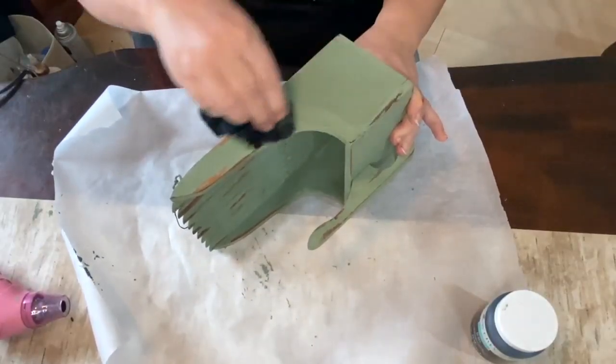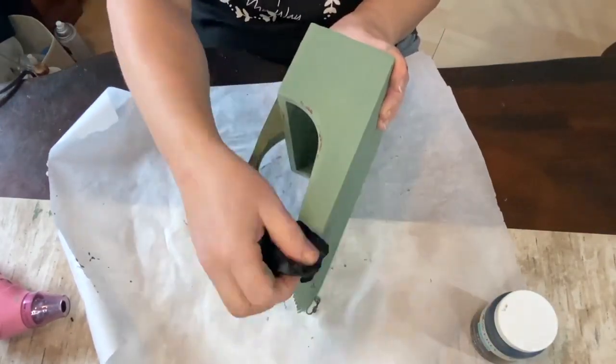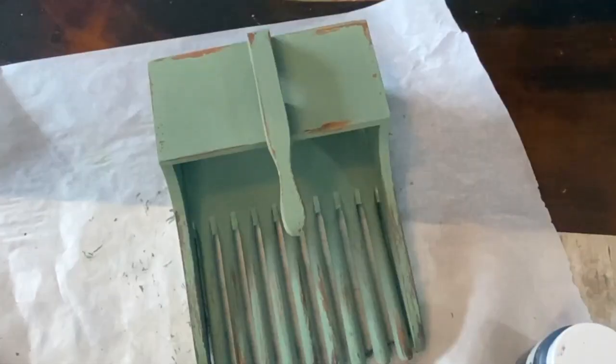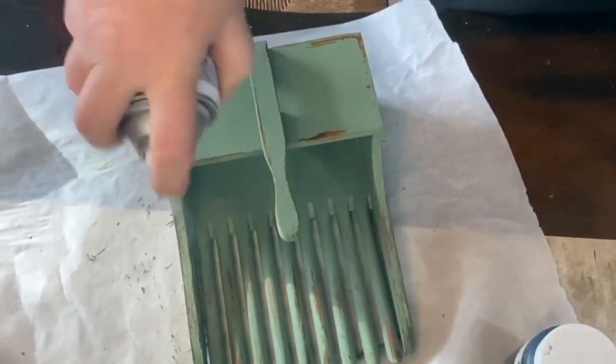As I'm pulling back on this paint, I'm pushing down kind of hard on spots that I really want to come off, and it's mostly around the edges — I didn't do much in the middle. It all came off the way I wanted it to.